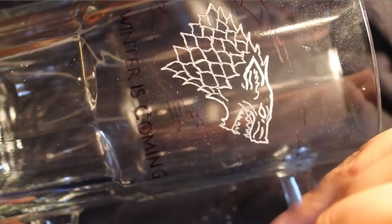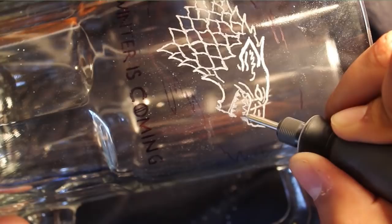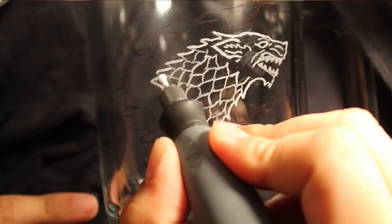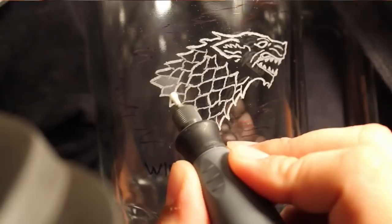Now I'm going to get the teeth with the same tip. There's the outline done. The next tool is the Arkansas stone — it's a medium-sized, almost teardrop shape, round at the end.